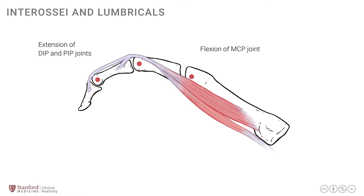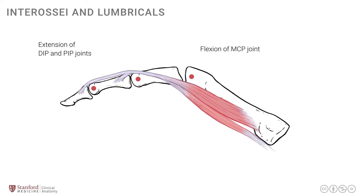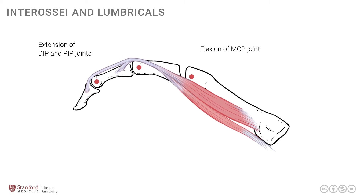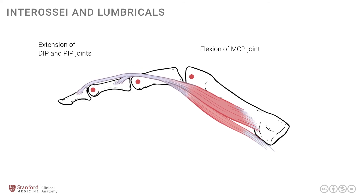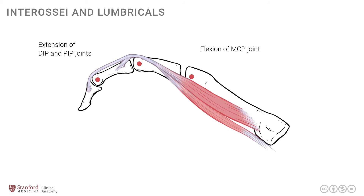Playing this animation will show how these muscles, when they contract, flex the MCP joint and extend the DIP and IP joints. You can see here the flexion of the MCP joints and the extension of the DIP and PIP joints. This type of movement is in contrast to the long flexors and long extensor tendons, which produce uniformly a movement of flexion or extension depending on their location.